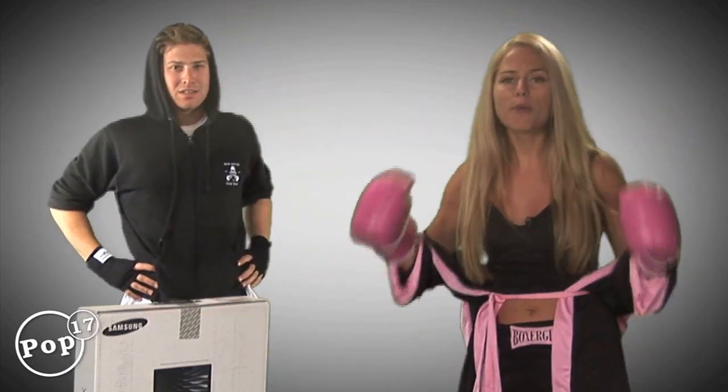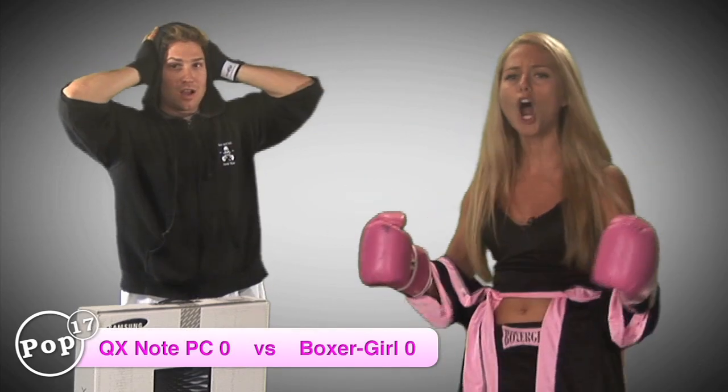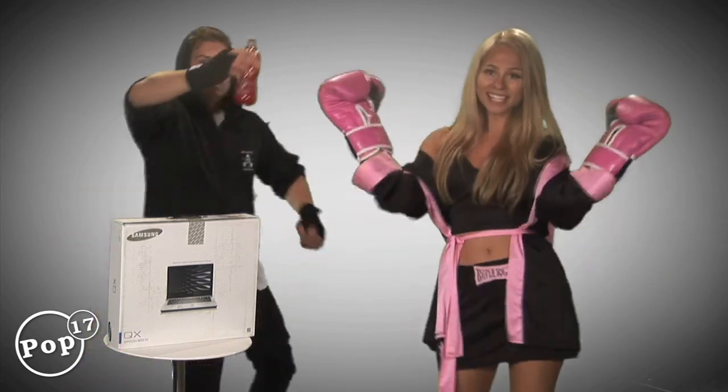This is a Windows 7 Premium Home PC, 64-bit computer, and he's going to help me unbox it because I have my boxing gloves on — and they're pink.